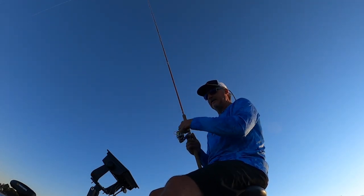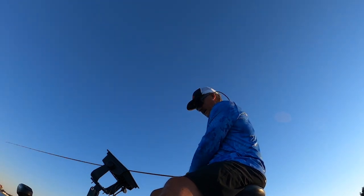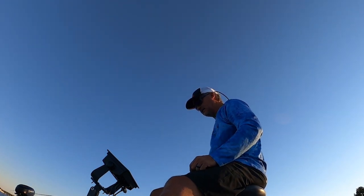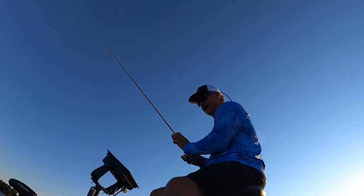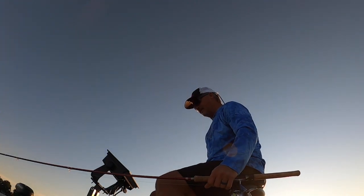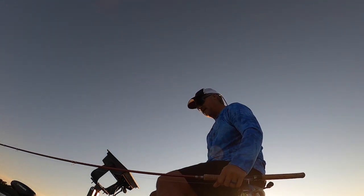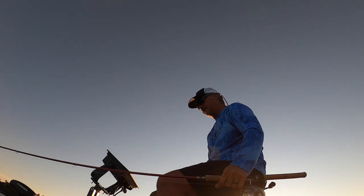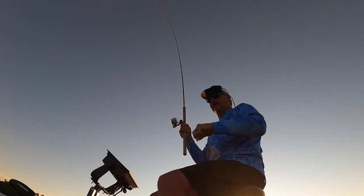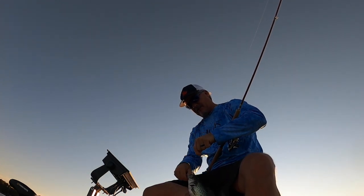Wow, that came quick! First drop with this new color — this was the color that was intriguing me. We're gonna be playing with these all day, mixing back and forth constantly between hair jigs, paddle tails, and different colors. In the morning a lot of times you get away with a lot of things because it's a more active bite. Hey, that didn't take long at all with this color — I'm a little excited about this one. Comment below if you can come up with a name for it!